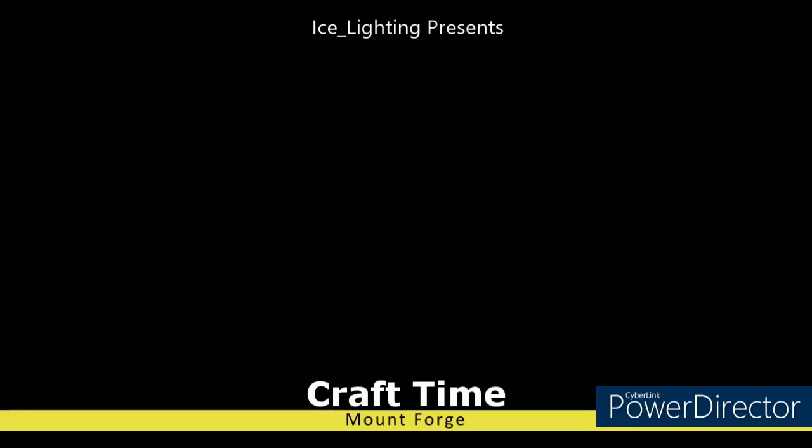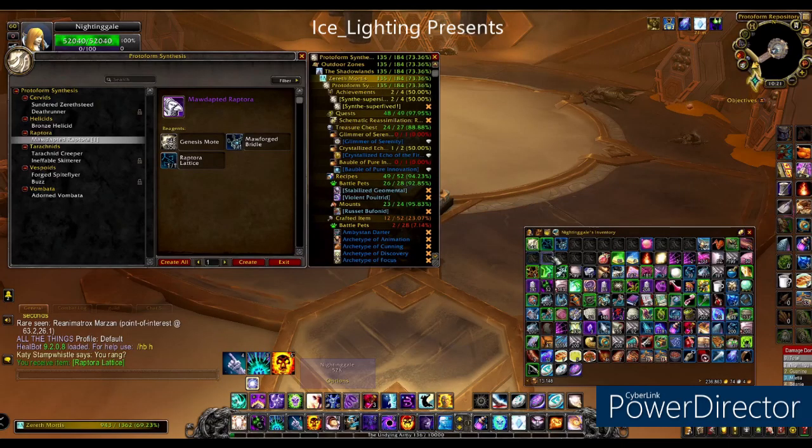So on to crafting. I won't cover Genesis motes — they're everywhere, the link above is where I found them. Now we have our Genesis motes, our lattice, and our bridle so we can get on to crafting.